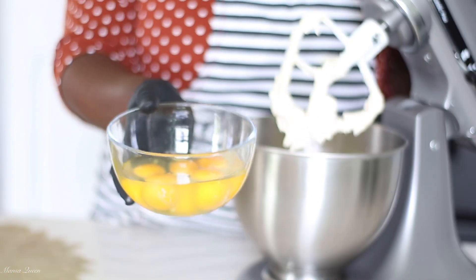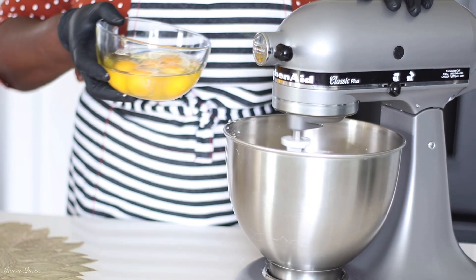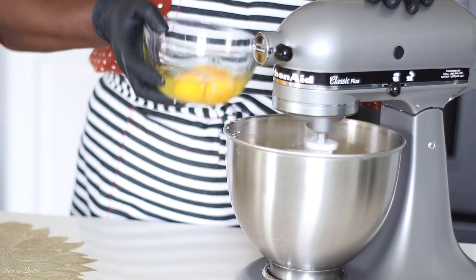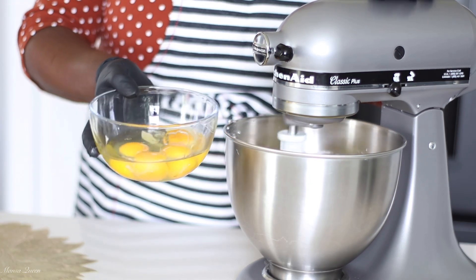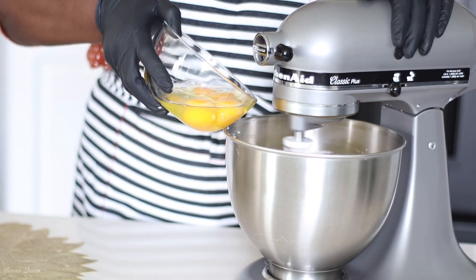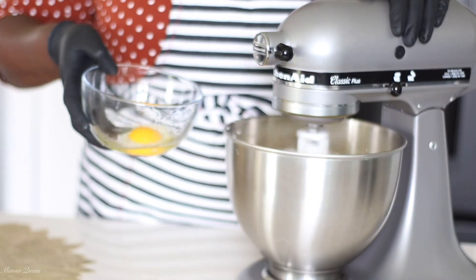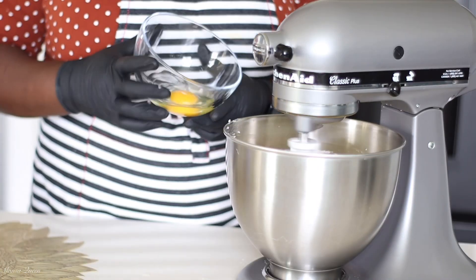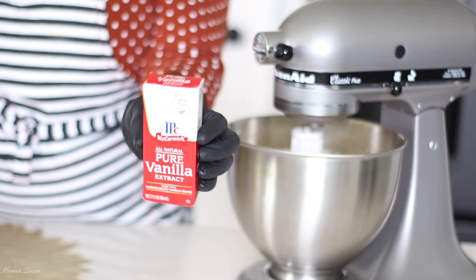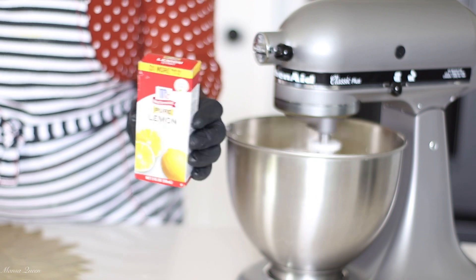Now it is time to add our eggs, once all our fats and sugars have been well incorporated — that took about five minutes and was really nice and airy. I am adding one egg at a time; I have five eggs in total. I let it beat for about 15 seconds before adding the next egg, and I repeat that for each one.